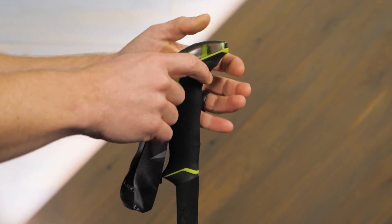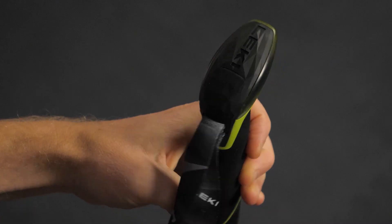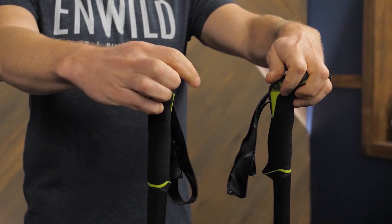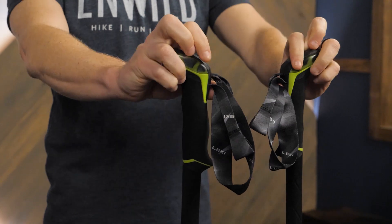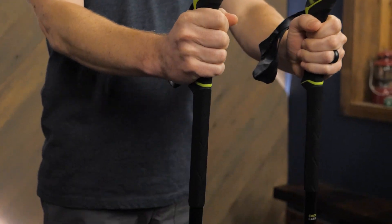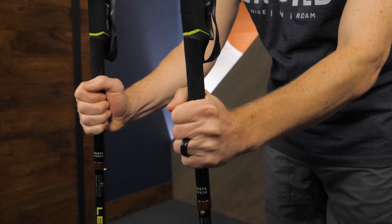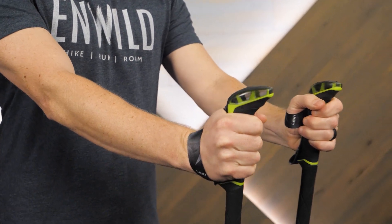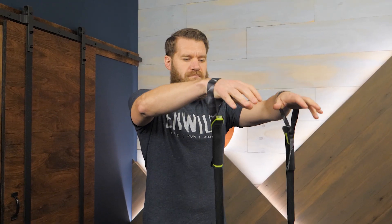Because comfort is key, the grips are angled to put your wrists in a natural position. They're also egg-shaped with rubberized tops so you can easily grasp the poles in a variety of ways. The extended length of the grips allows you to change your hand position when climbing steep terrain. Since you never want to drop your poles — say, during a stream crossing — Lecky includes lightweight, easy-to-use adjustable wrist straps.